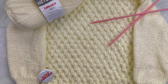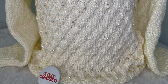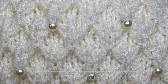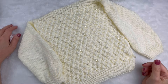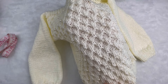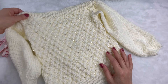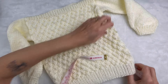Bem-vindos! Na aula de hoje, nós vamos fazer essa preciosidade. Olha que gracinha que é esse ponto com essas perolinhas — que delicadeza ficou esse trabalho! Eu vou tirar aqui as medidas para vocês, com quantos centímetros ficou. E durante o trabalho, eu vou mostrando como fazer maior, como fazer menor, os múltiplos desse ponto.